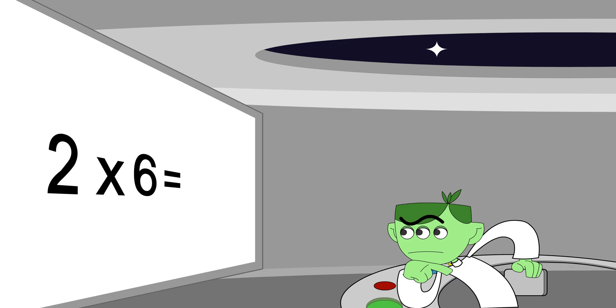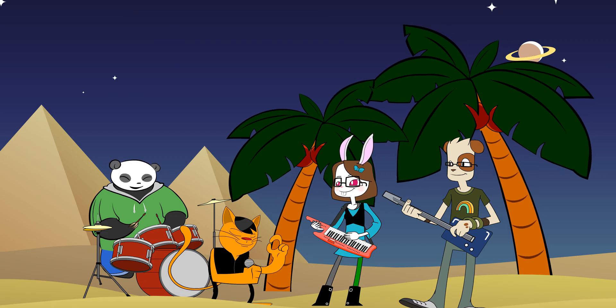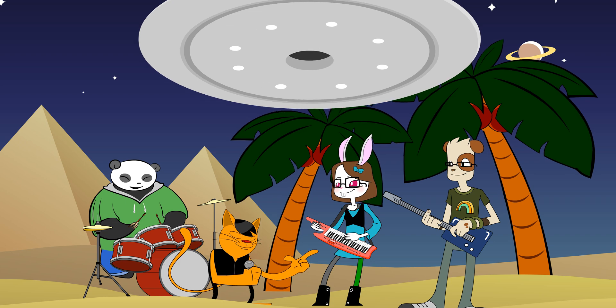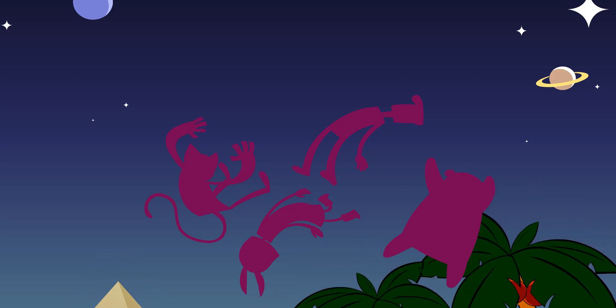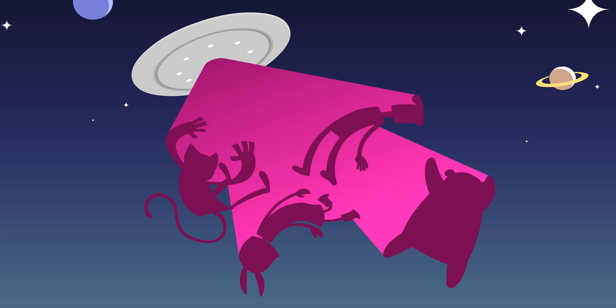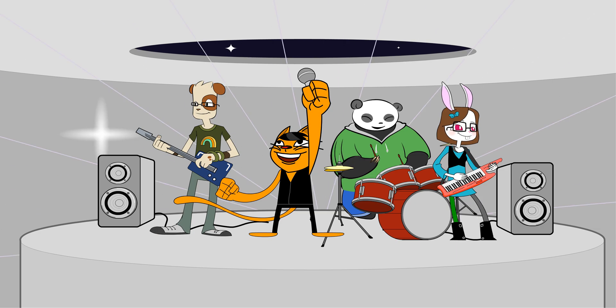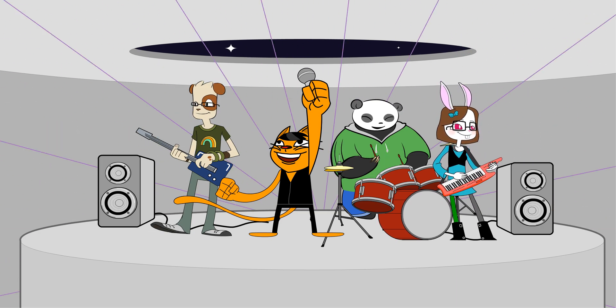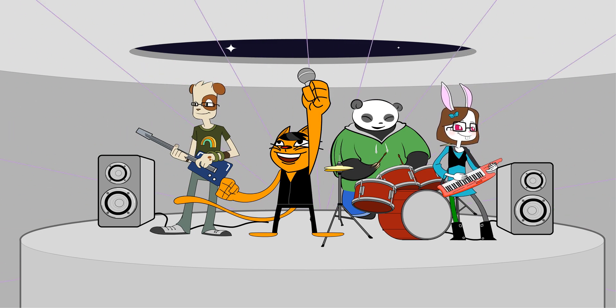I say once a time. Can you take it a time, the six times table, yeah. You can take it a time, once a time, the six times table. Six times table, yeah. Six times table, yeah, six times.